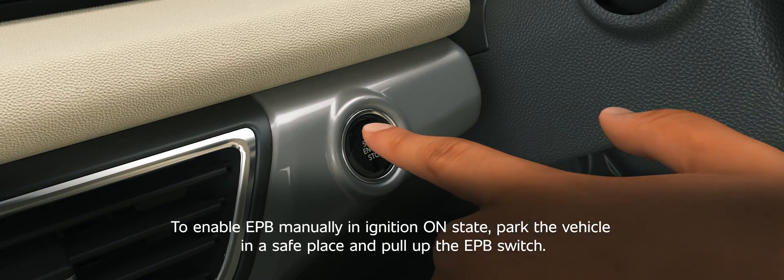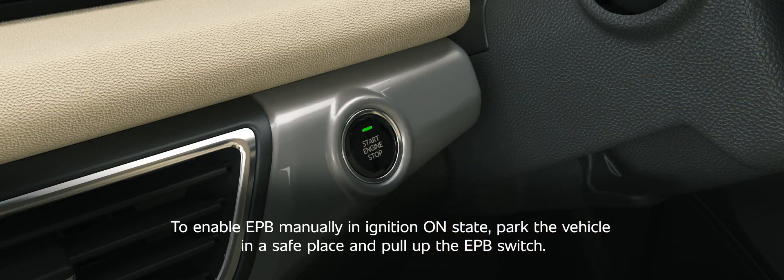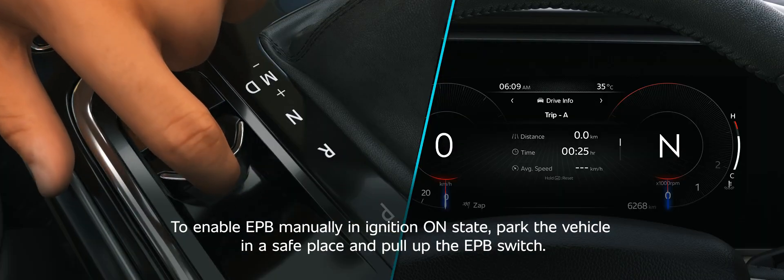Electric parking brake (EPB). EPB apply. To enable EPB manually in ignition on state, park the vehicle in a safe place and pull up the EPB switch.